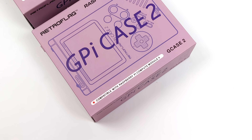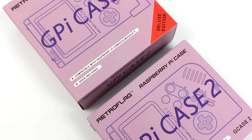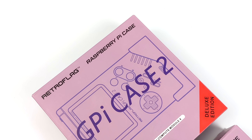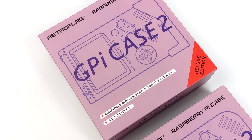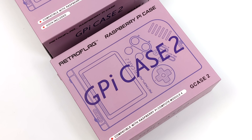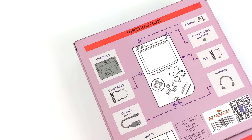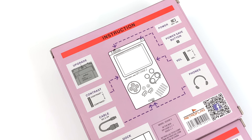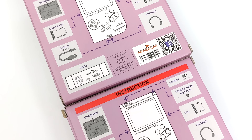Hey, what's going on everybody? It's ETA Prime back here again. Today we're going to be taking the very first look at the upcoming RetroFlag GPi Case 2. This has been a long time coming and we definitely have some awesome upgrades with the new GPi Case 2. We've got a higher resolution display, USB Type-C, a built-in 4000mAh rechargeable battery, and it's no longer powered by the Raspberry Pi Zero. It was well under development before the Raspberry Pi Foundation announced the Raspberry Pi Zero 2, so they opted to use the Raspberry Pi Compute Module 4. So this is powered by the CM4 — we basically have a Raspberry Pi 4 inside of a Game Boy with this unit.